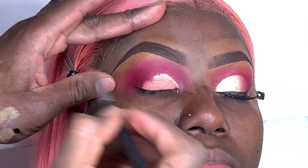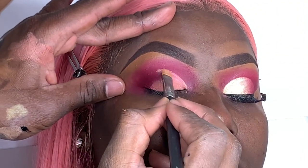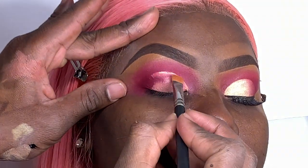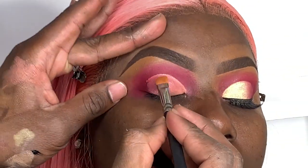To cut a crease I am using the MAC 242 brush and a regular concealer that's lighter, just to cut the crease. The brush was giving me a hard time — most likely it was either too old or had too much product on it. So I switched to a fresh brush and as you can see it helped me make a nice clean cut crease.